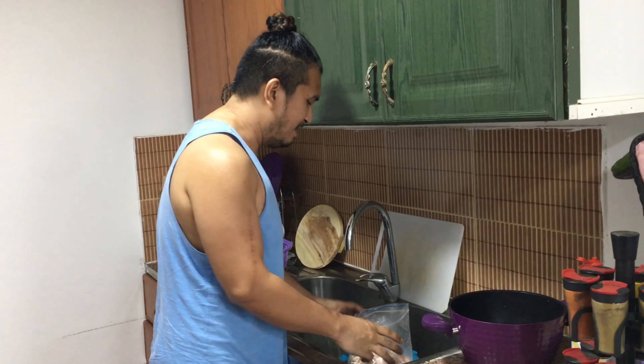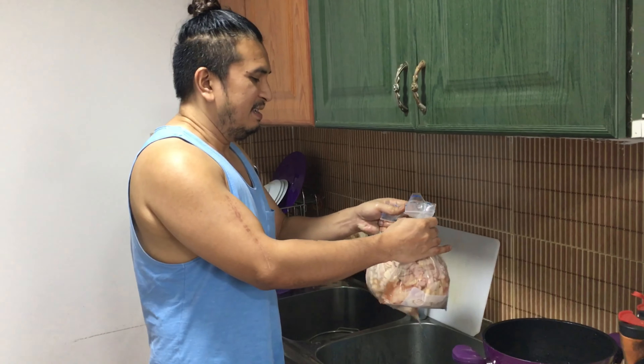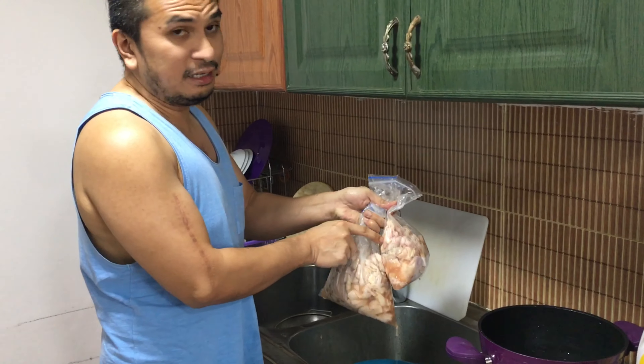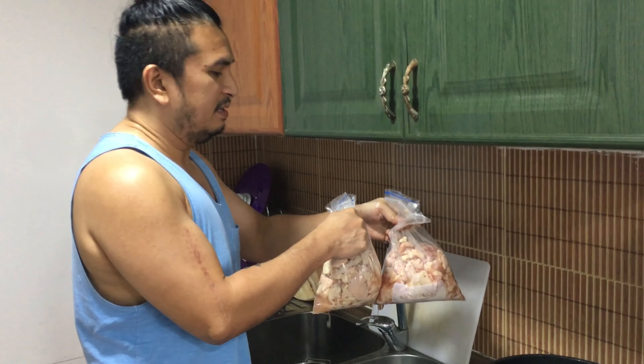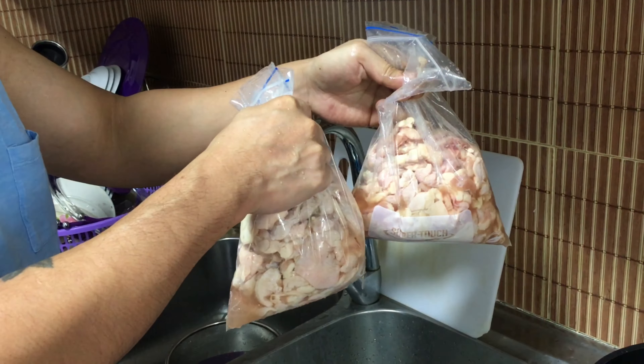What's your menu? So, ngayon, meron tayo dito 2 kilos ng chicken skin. Ayan, gagawin natin isang chicharron. Chicken skin chicharron.